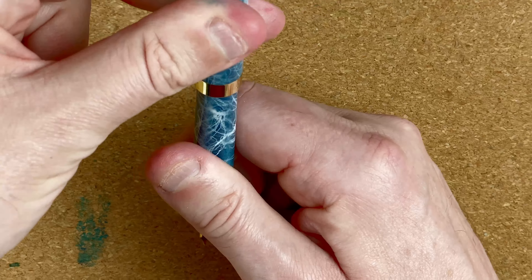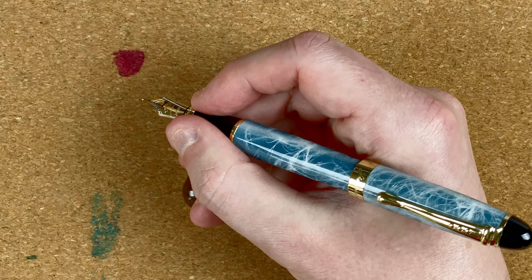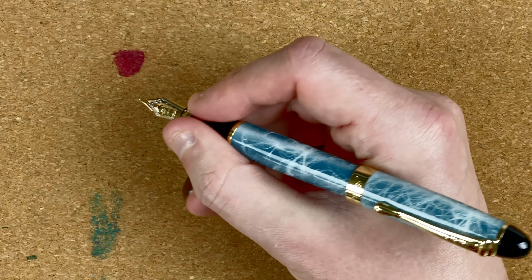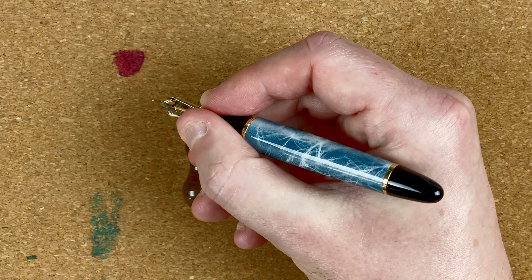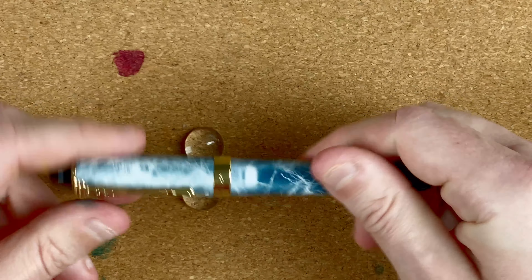I'm going to try posting this just to see what it's like. Posted, to my mind, it's back heavy, but I prefer to use pens unposted. I might get used to it, but I think I'm still going to carry on unposted — it's a bit short, but not enough to cause me an issue. Let's pop that cap back on.